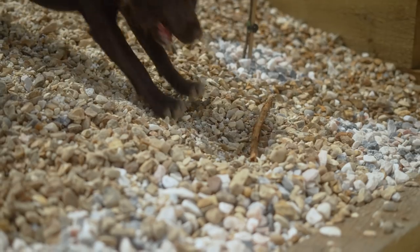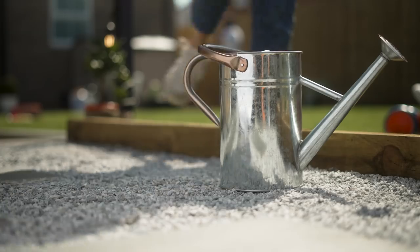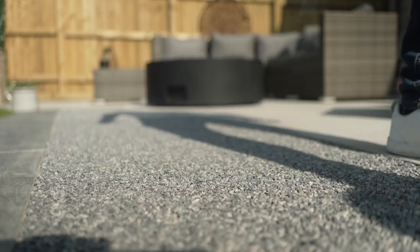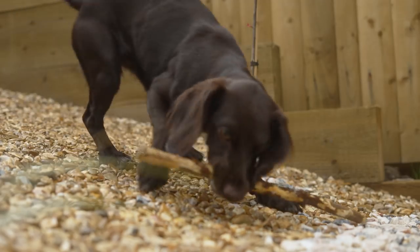Is keeping your garden stones in place a losing battle? Get a hold of your garden with Easy Hold. Simply pour it on or spray it on. Easy Hold is a revolutionary new stone binder that's permeable, water-based and easy to use.